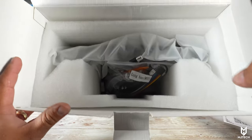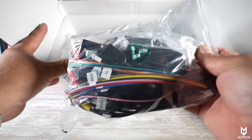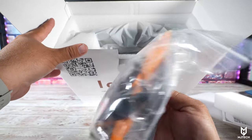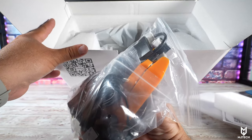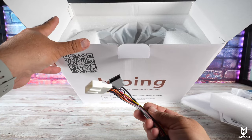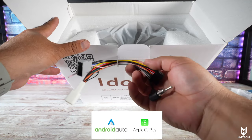Typically we get some foam protecting the entire head unit quite nicely, and this is everything we get from cables. I forgot to mention that this one does have the 4G modem, so you can hook up a SIM card and have service at all times. It also supports wireless CarPlay and wireless Android Auto.